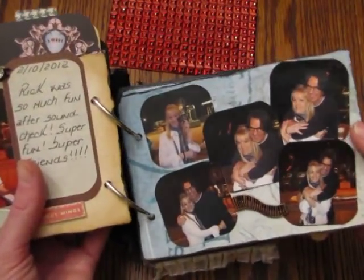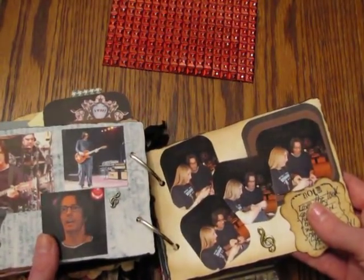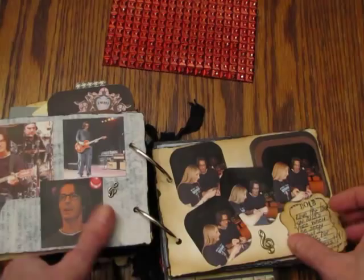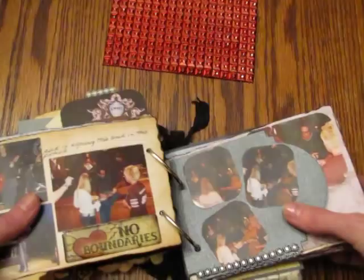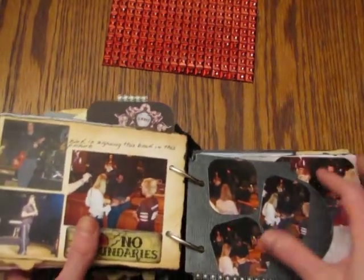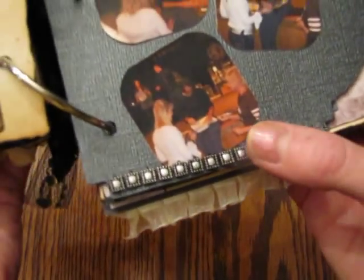I just have a little piano keyboard there. The rest are really just pictures. For those of you who've seen the video on the box I made for Claire — this was Rick's expression when he saw it. It's so cute, I love it! There's a big page, just one picture, and then some more. I stuck these little ones in here, and this little trim down here is also from Pro 31 Designs.